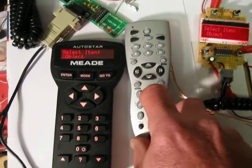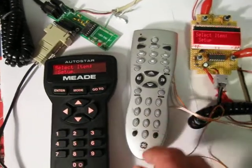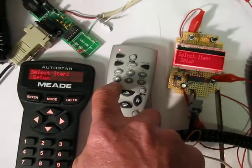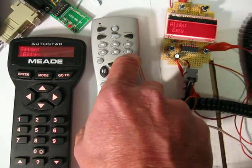And we can go back down to Setup. Setup. We can do an enter. And we can do an align — and easy align. We can come in here.